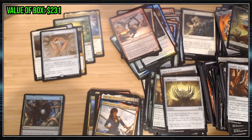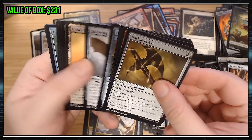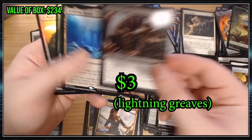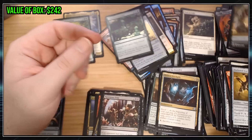Let's see here. Just give me that Force of Will or that Monocrypt here at the end. Come on baby, give me one more big hit Mythic. You know I'm worth it. Lightning Greaves, always good. Academy Ruins is cool. And some garbagey foils.